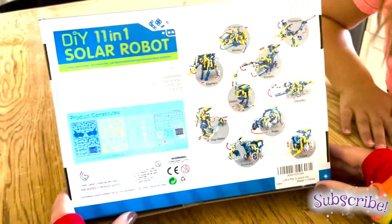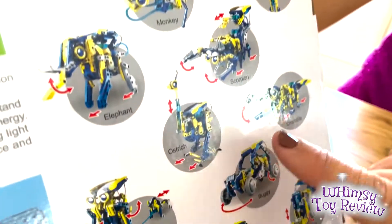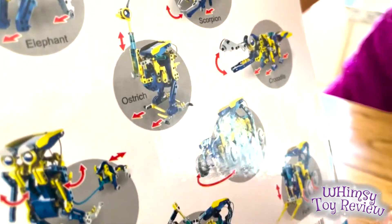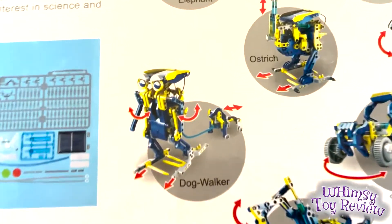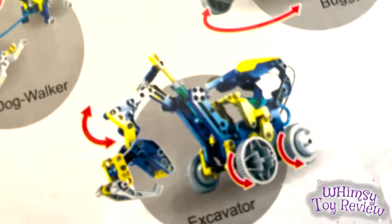These look super hard, which is awesome. We're excited about that. We want something challenging. It makes a monkey, a dinosaur, an elephant, a scorpion, a dog walker, an ostrich, a crocodile, a buggy, an excavator, and a forklift.